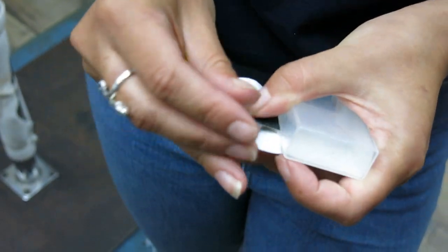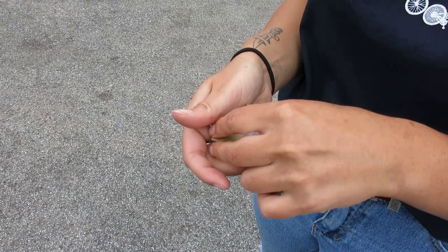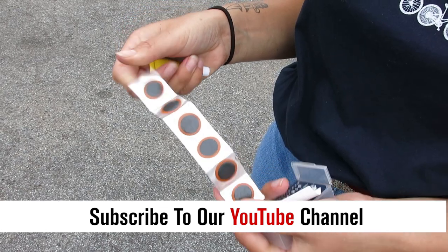Inside your patch kit, you'll have a set of patches, sandpaper, glue, along with paper instructions. But for a visual instruction, just subscribe to our YouTube channel and click on this video.